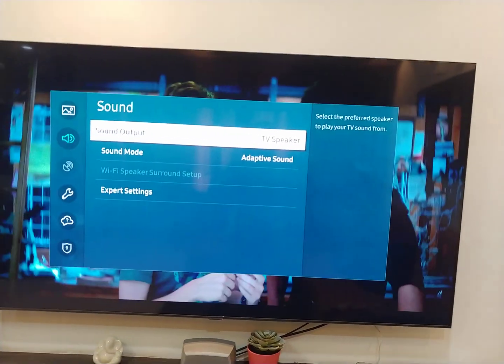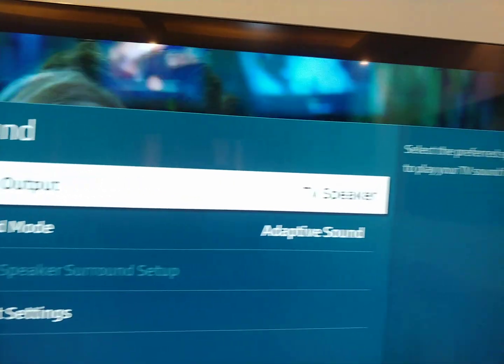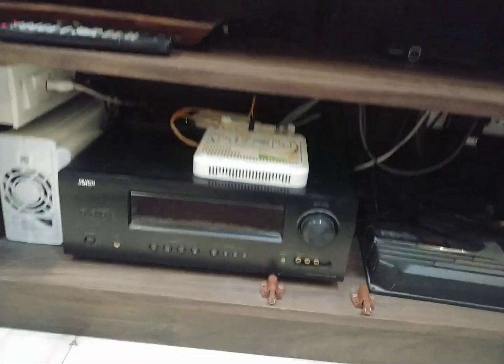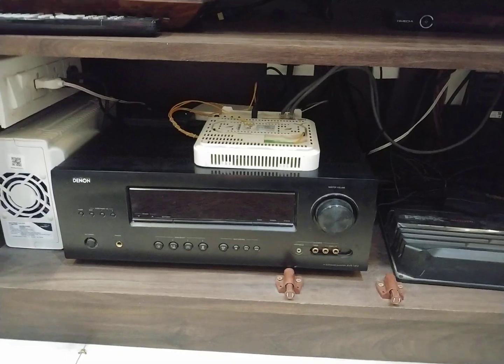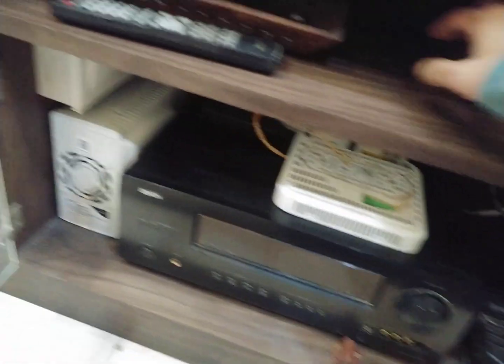Currently, as you can see, my audio is playing through TV speakers only. The eARC extractor is turned off and my receiver is also off — so the TV is on its built-in speaker right now. Let me turn on both my receiver and